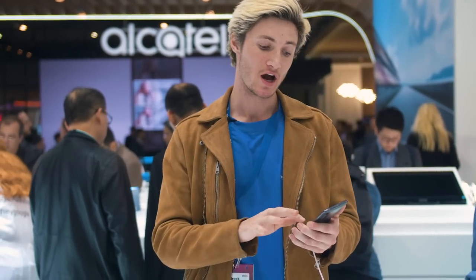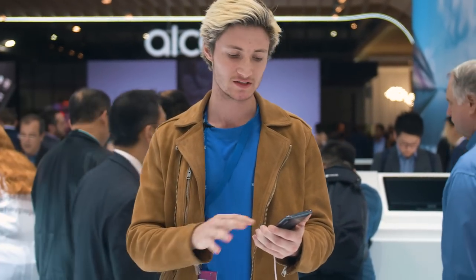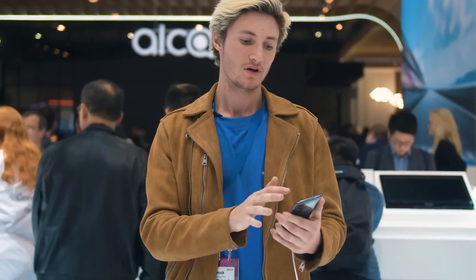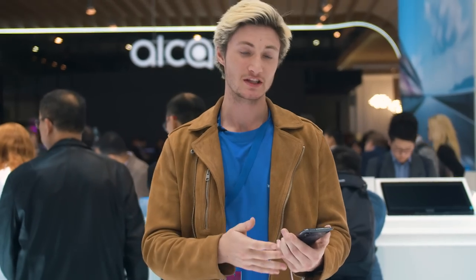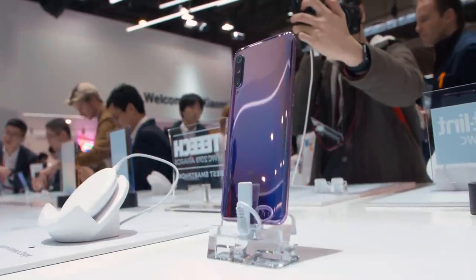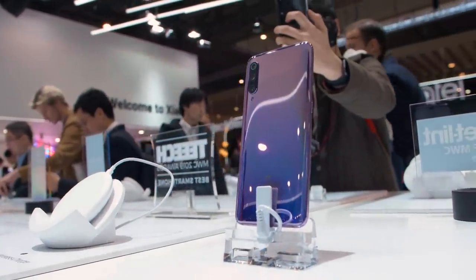After getting my hands on the new Mi 9, I must say it feels pretty good. The screen is a lot thinner and it's narrower than most phones I've seen here at Mobile World Congress. Some of the features are a little standard and we've seen them across other phones here, but key features I really like are the teardrop — it's not intrusive — the selfie camera looks great, the ultra-wide lens looks awesome, and I love the Google Assistant button on the side.